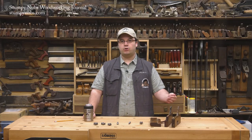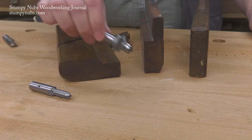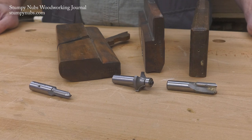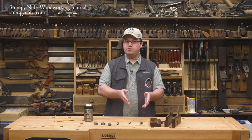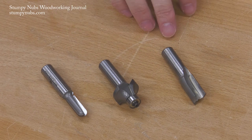So in place of the hollow or cove plane, we have the core box bit. Round planes have been replaced with round over bits to cut beads. And we use straight bits to cut the fillets. With just a few of these three bit types, you can cut almost any molding profile you can imagine.